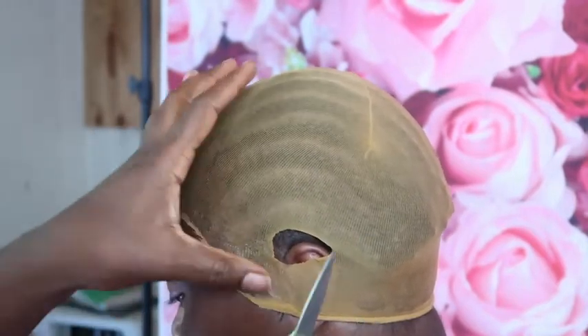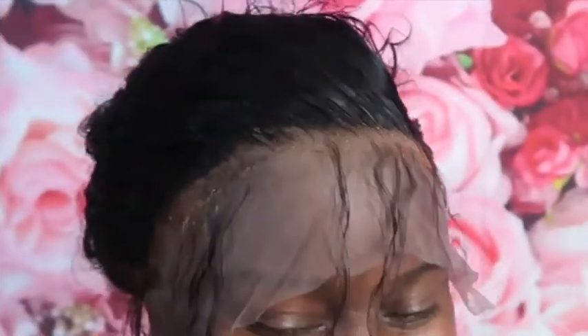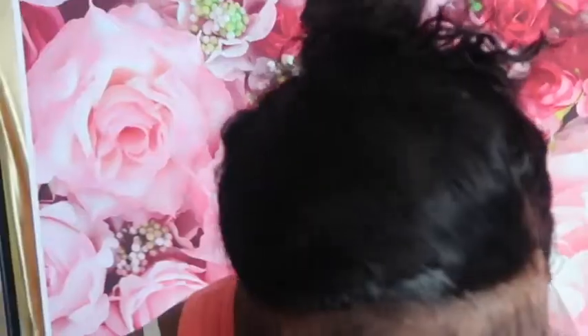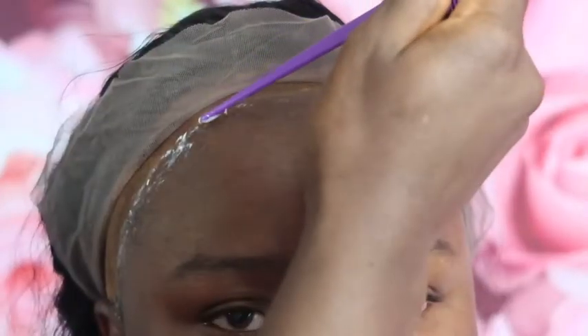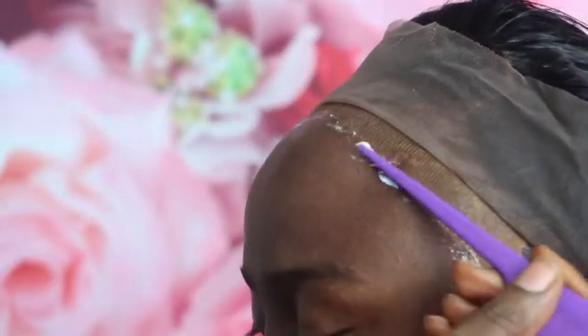After that, we put a little bit of foundation on the cap so it will match her skin tone. Then we put the wig on and try it first to make sure it fits her head, so we know where we want the wig to start and finish. After that, I took my Ghost Bond Classic and put one layer on, dried it, then another layer — about three layers total before I was able to lay the wig.